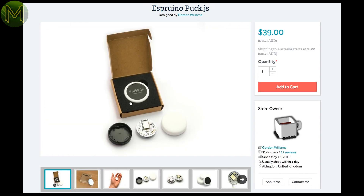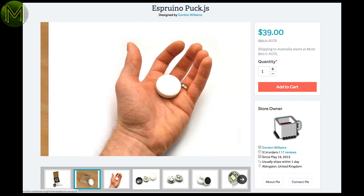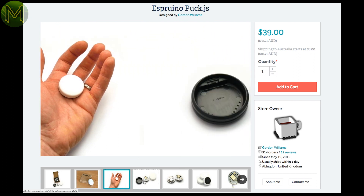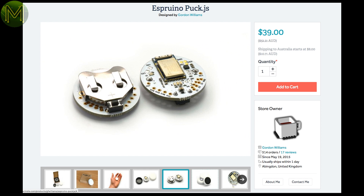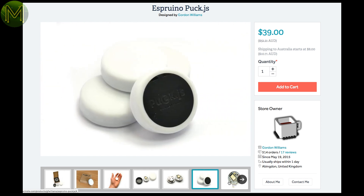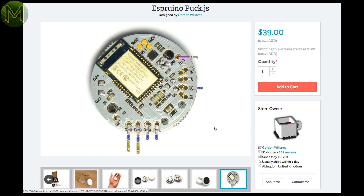The Sperino puck is basically an expensive switch — and it is a switch, and it is expensive. It contains an NRF52832-based SOC, NFC, capacitive touch, magnetometer, IR transmitter, thermometer, light, and battery sensors. You can program it using JavaScript and get it to do a bucket load of things. Adafruit currently have a page but no stock, so just get it from Tindy.